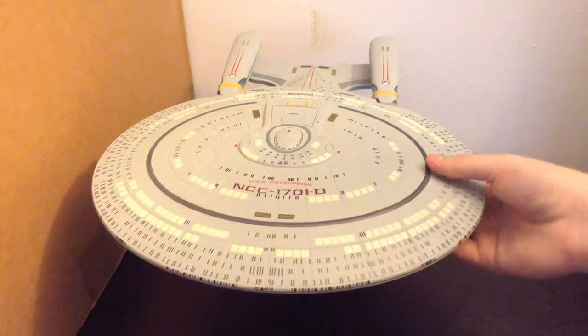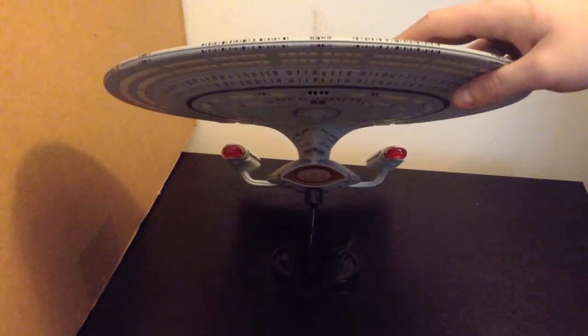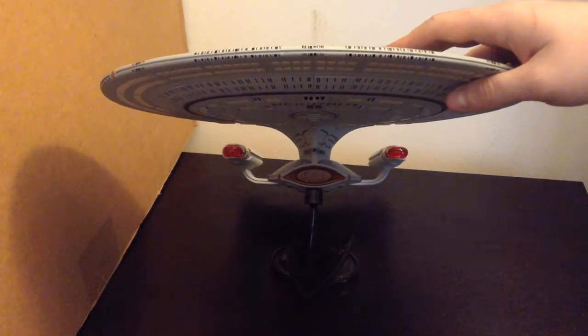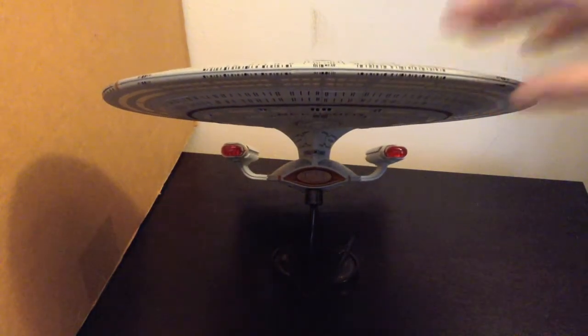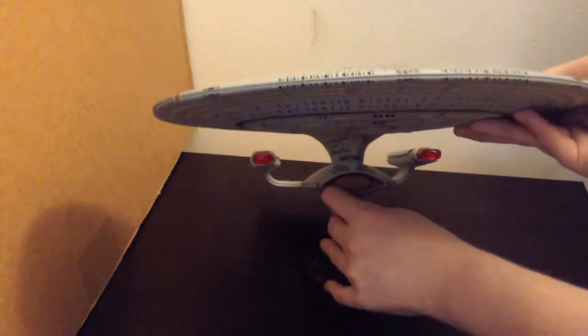It has a lot of nice sculpted-in details on the saucer, and we'll see if we can see those a little later. There's the shot of it from the front, and it's just a great ship. Very happy with Diamond Select Toys recently releasing this guy, so we'll take a closer look here.